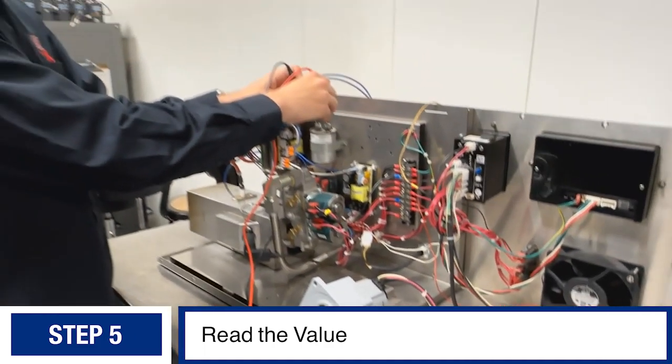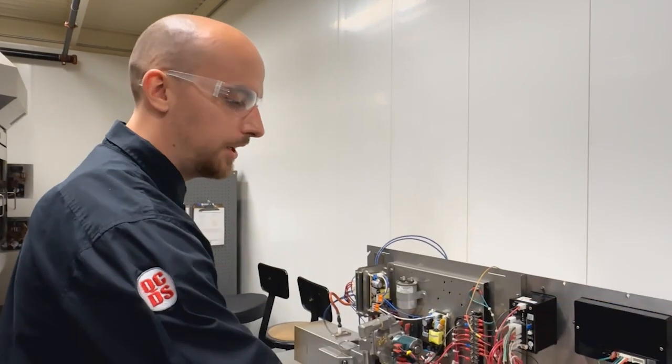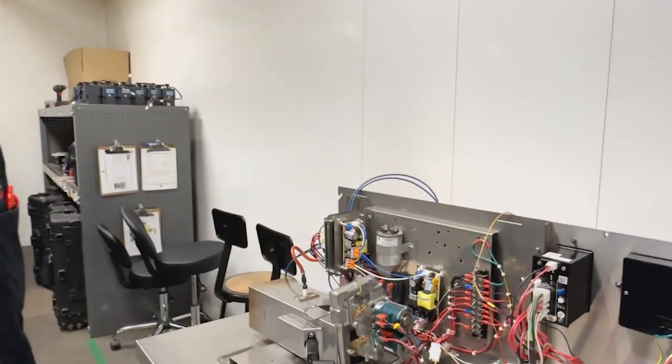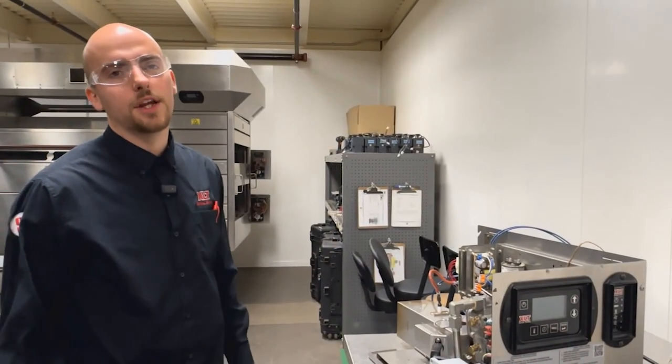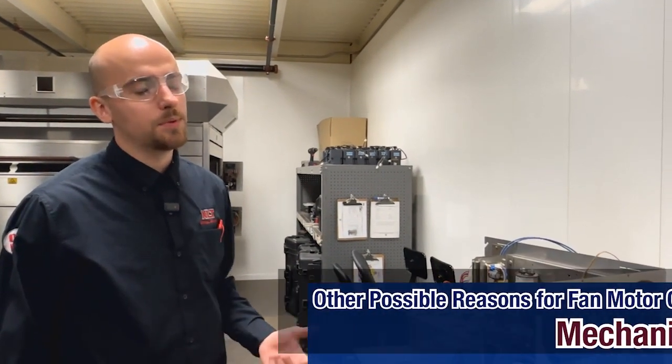It looks like it's giving us 31.05 microfarads. The rating on the sticker was 30 microfarads plus or minus six percent, so that's within range. Here we have a good capacitor.